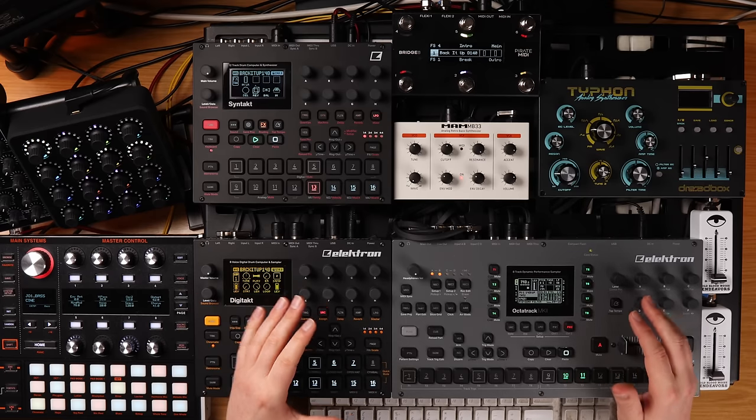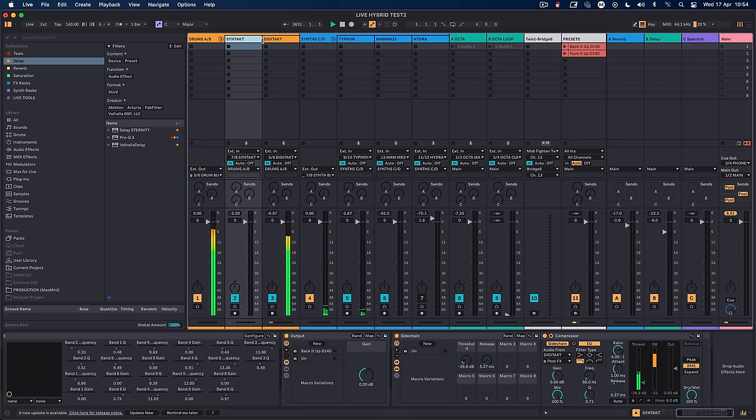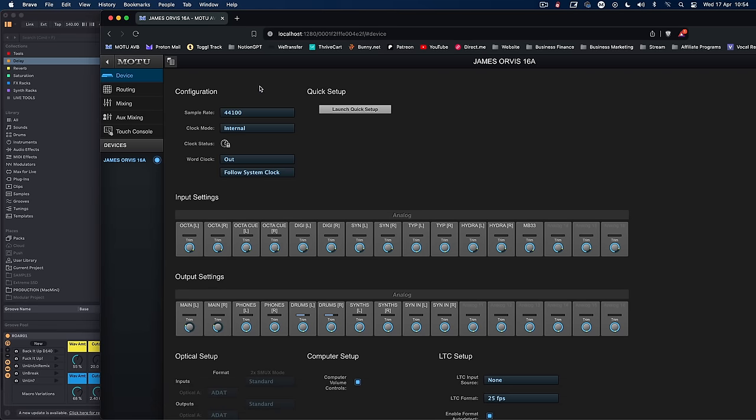Let's talk about how Ableton becomes a processor for the live rig. In Ableton I've got the Syntakt and Digitakt — all audio comes in through the MOTU 16A on analog inputs. I've got Octatrack left and right, Octatrack Q left and right — the Q is for using the two as Deck A and Deck B like two CDJs. Then Digitakt left and right, Syntakt left and right, Typhon left and right, Hydrosynth left and right, and the MAM MB33. With the MOTU 16A I've still got three analog inputs available.